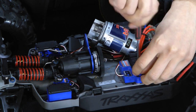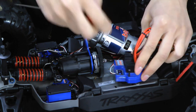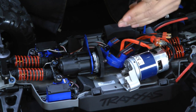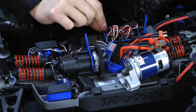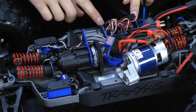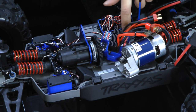Just two screws hold down the stock ESC. We're going to need to pop the cover on the receiver box and the little access panel beneath it here. When you're removing the cover, just make note of this little rubber gasket — this little blue one. Sometimes it stays on the bottom, sometimes it sticks on the top, and other times it gets all bunched up. So just make sure that it's sitting in its groove properly, because without that you're going to lose the waterproof protection that Traxxas went through all the trouble for.